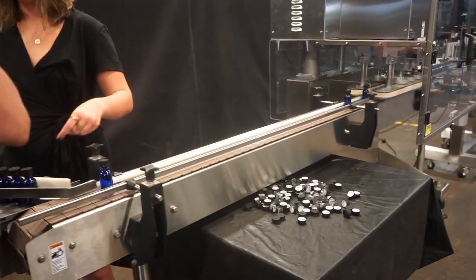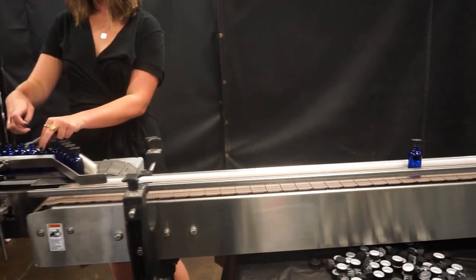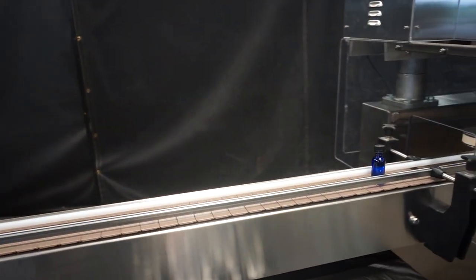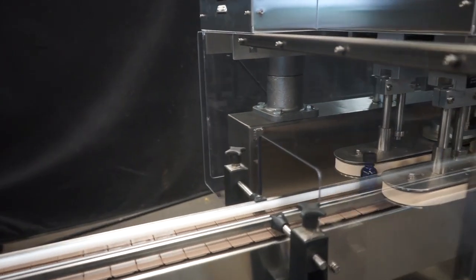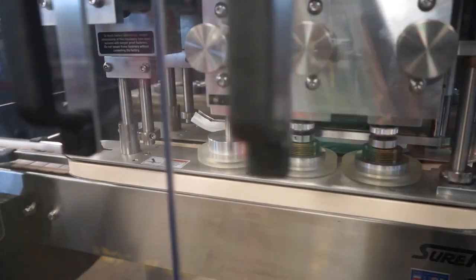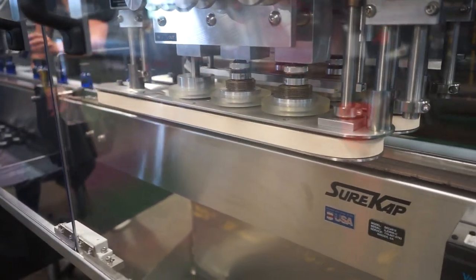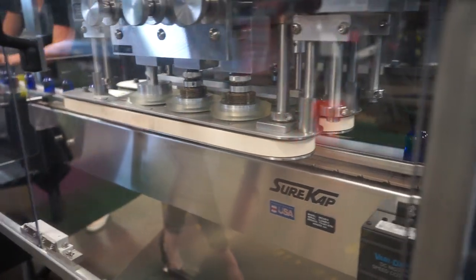The caps are then manually placed on the containers. The containers then go through a six spindle re-torquer.